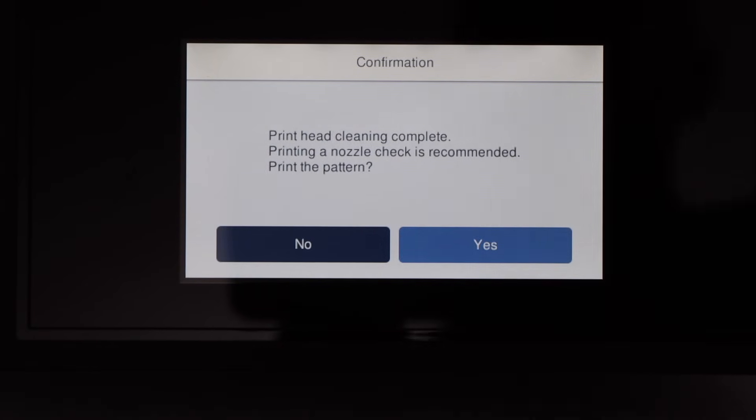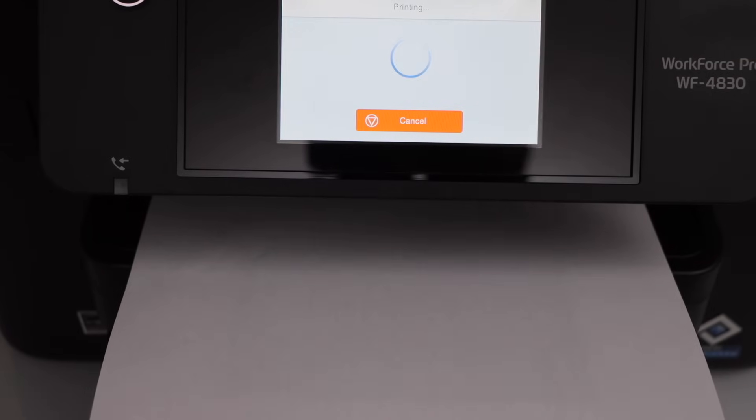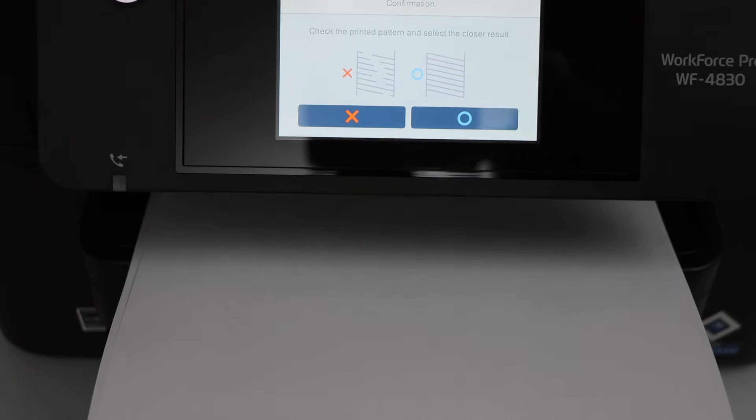Let's print the nozzle check sheet and click start. There is no success at all from the first cleaning.